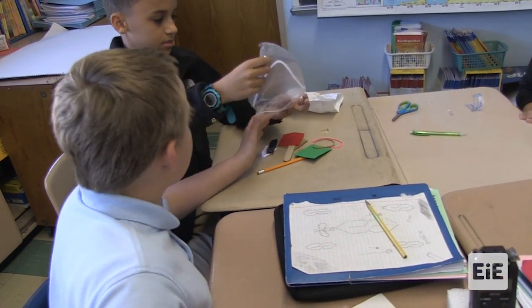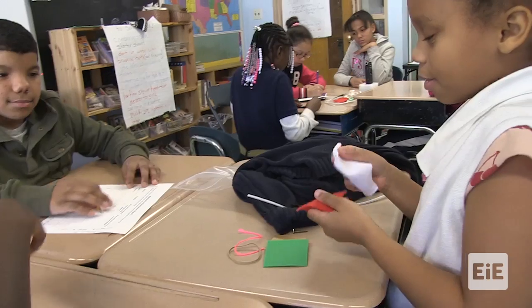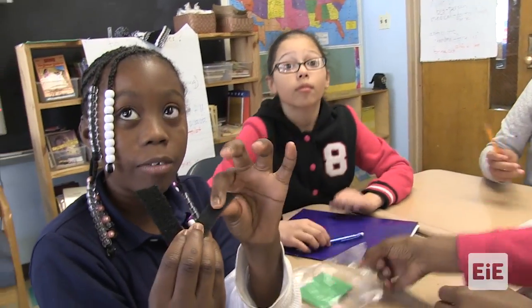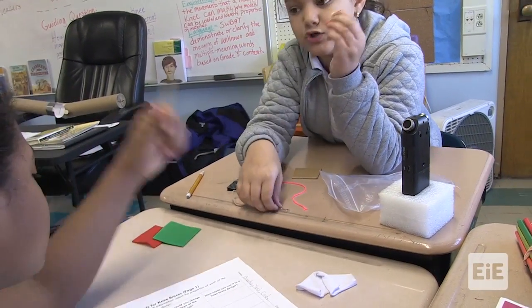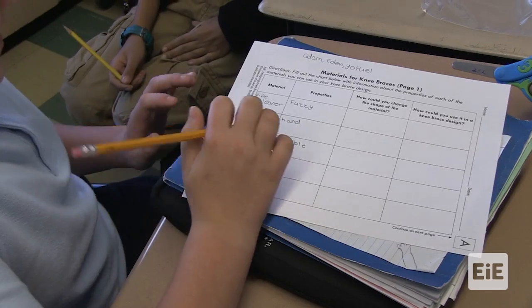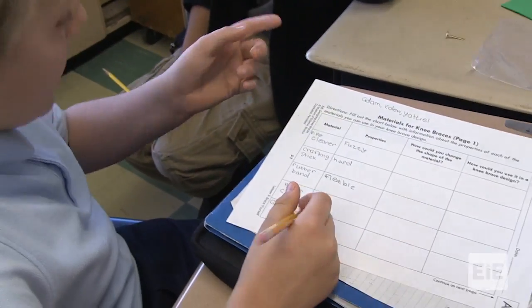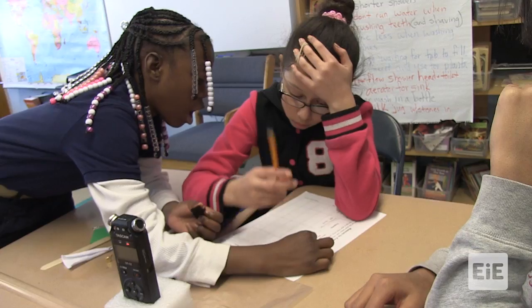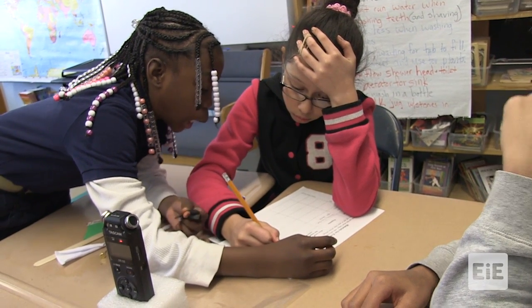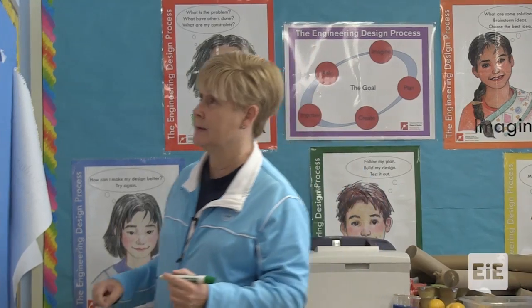Tell me the materials. There is a pipe cleaner, two pieces of cloth, a paper clip — two different kinds of paper clips — and felt. It's hard. It's bendable. How could you change the shape of the material? By bending it and stretching it. Melanie just said Velcro. I want to put that up here because that's not something you've worked with before.